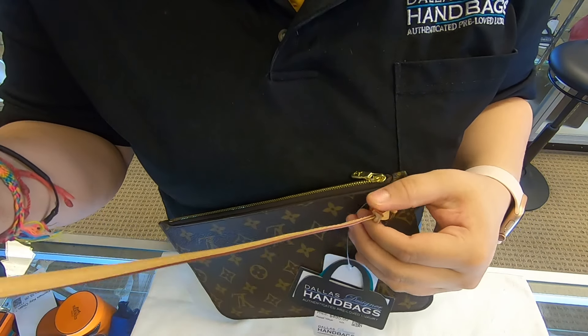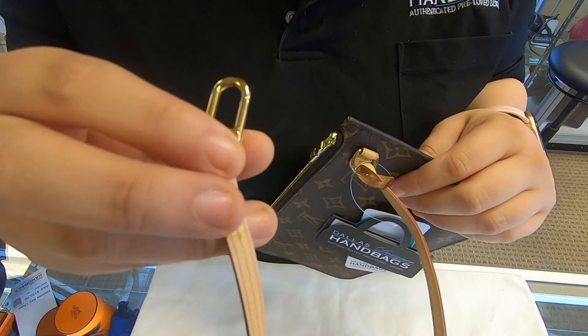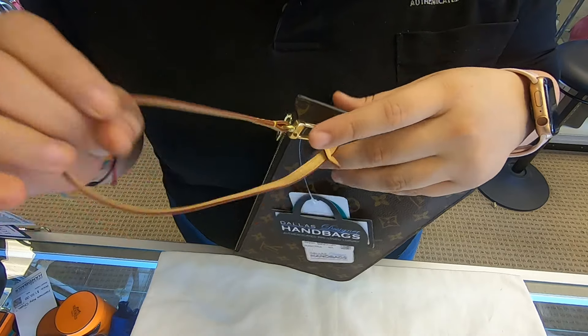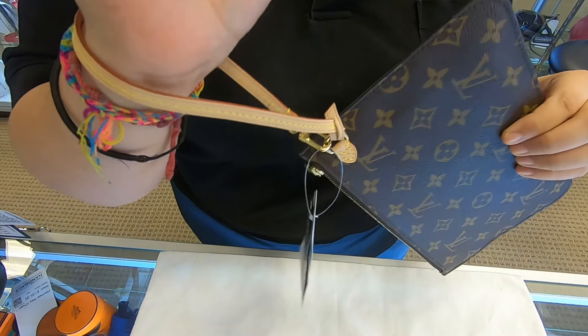You can always remove it and add it inside any purse if it has a D-ring inside. If not, you can simply just wear it on your wrist.